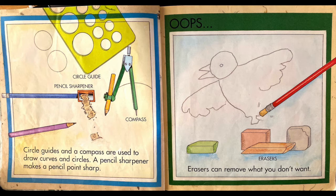Oops! Erasers. Erasers can remove what you don't want.